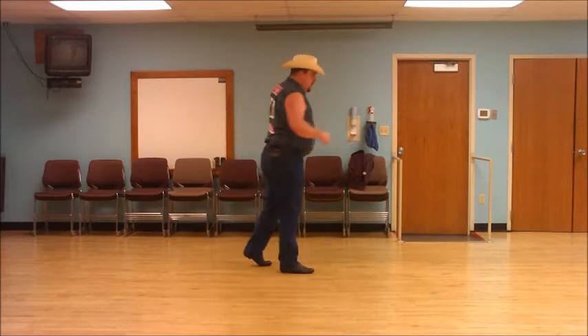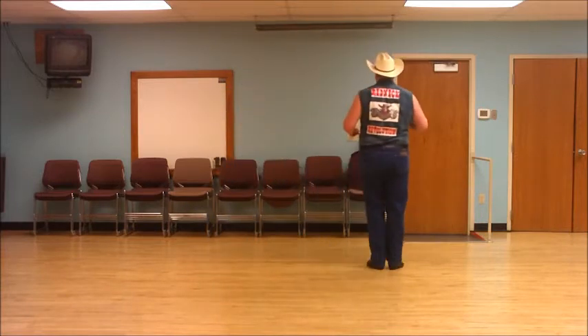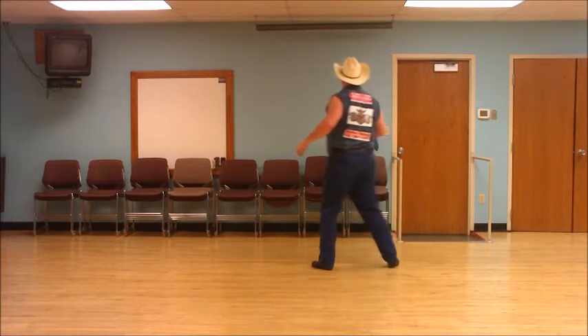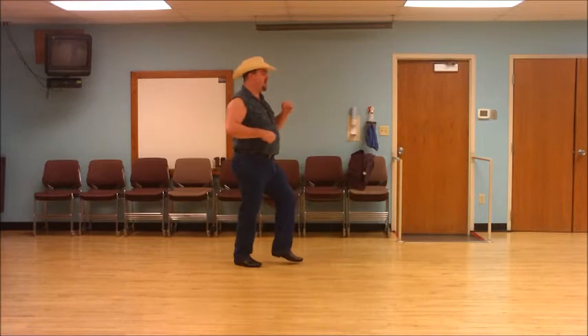I'll do that one more time with count. Ready? One, two, three, four, five, and six, seven, eight.